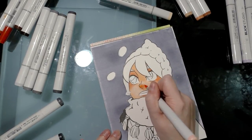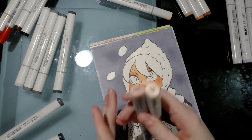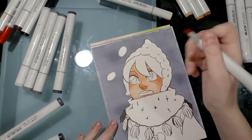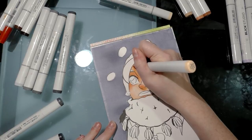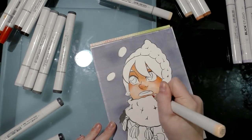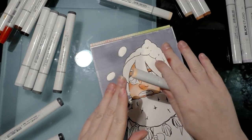Her nose would be pretty pink because it's cold. I'm setting my two blush colors aside but keeping them nearby since I might need them again. Using E93 to continue building up shadows, I'm starting to outline the shadow the bangs would cast on her face as well as coloring her eyelids. If you make a mistake you can always use one of the prior colors to knock it back.